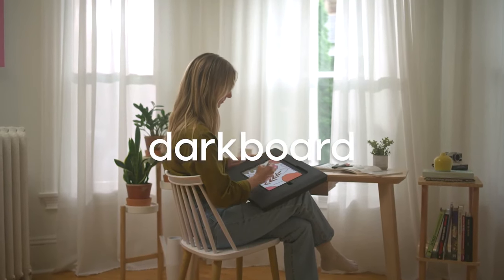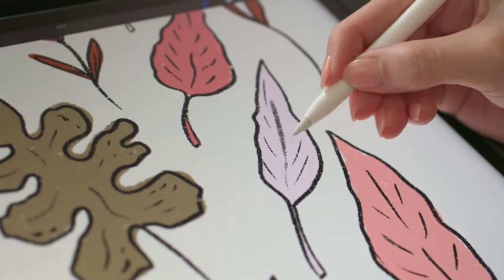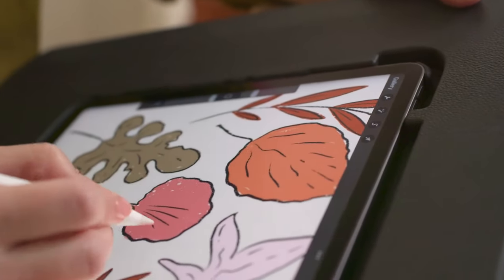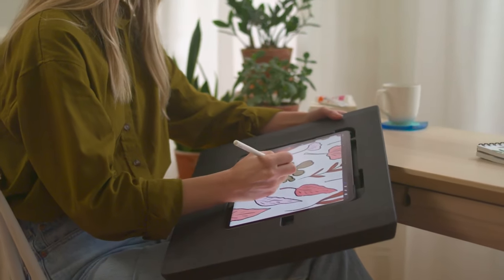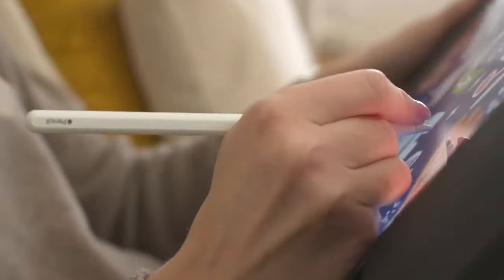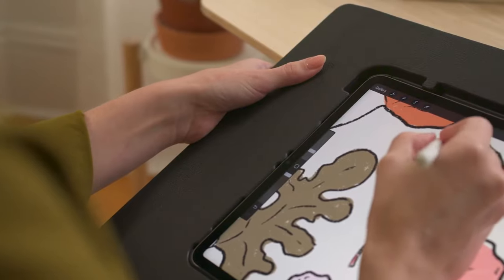Meet DarkBoard, an ultra lightweight and ergonomic drawing surface for iPad. Digital drawing often comes with hand cramps and uncomfortable postures that limit productivity. But DarkBoard puts human design first. It's thoughtfully engineered to mimic the ergonomics of steering wheels, maximizing your comfort for long hours on your iPad.